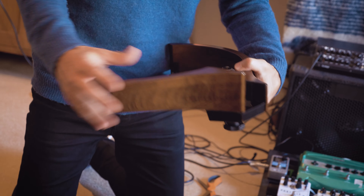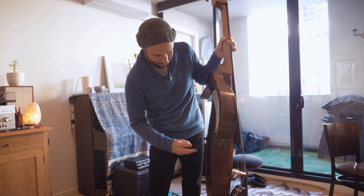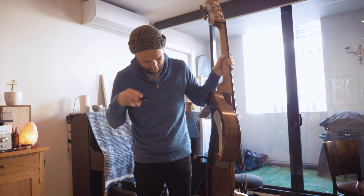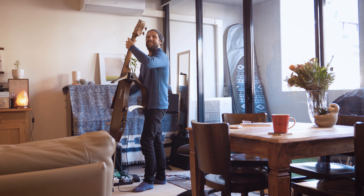Apartment living — well, here we are in North Melbourne. We've got the hospital across the road with a helipad on top, so helicopters are taking off, and the police station right out the front with cop cars and craziness. The neighbours are pretty tolerant of noise, but with the silent bass, with no amplification or anything, it's really quiet and still feels like a real bass.